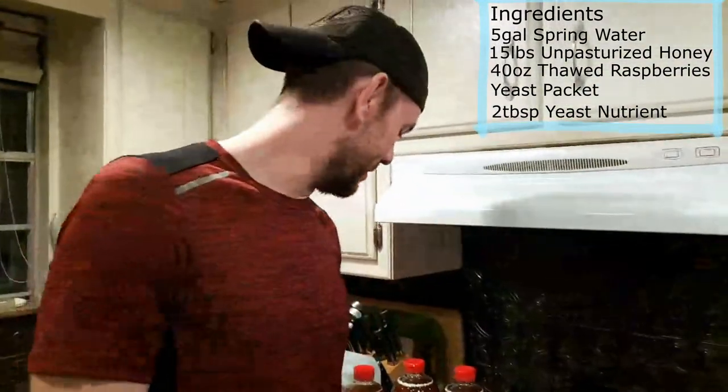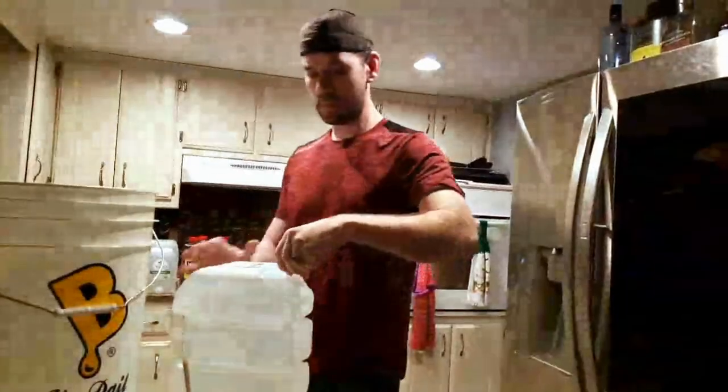Last but not least, we don't really need it but we're going to throw it in - this is yeast nutrient. I don't even know how old this is, maybe two or three years.